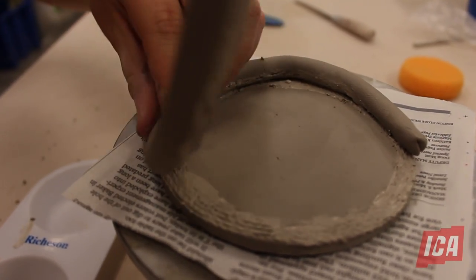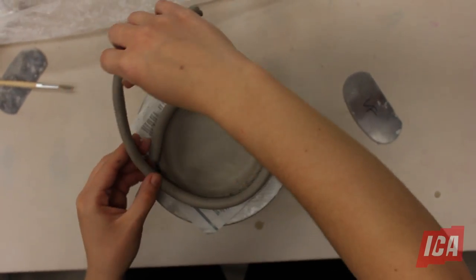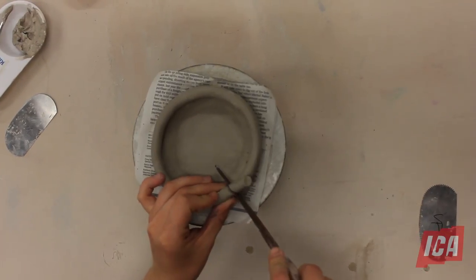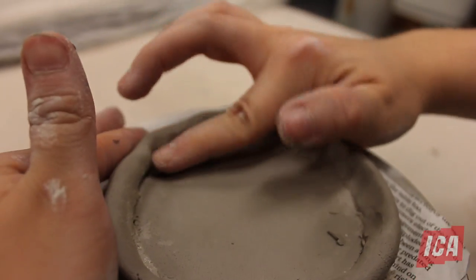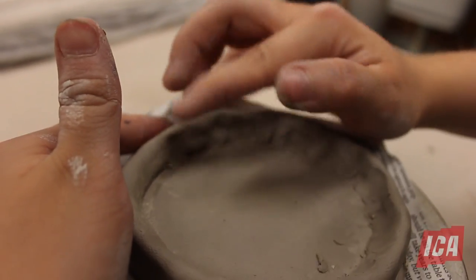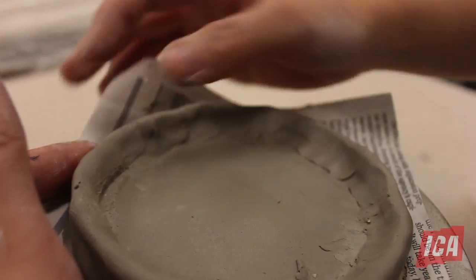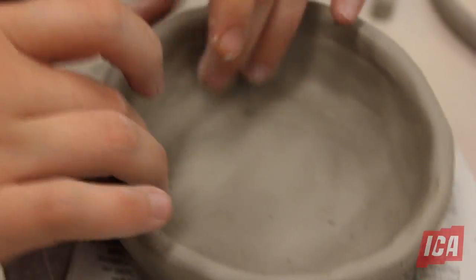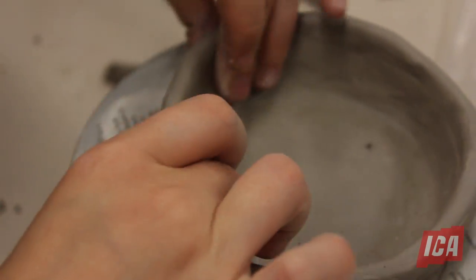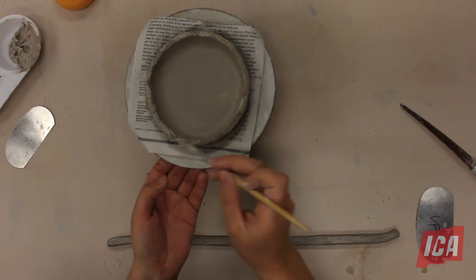Then you can begin the building process by stacking the coils on top of each other on the banding wheel. The coils can be blended together for strength. Once you finish building your piece, you can refine and polish the form and create any shape you want. All of these steps are repeated as you build upwards.